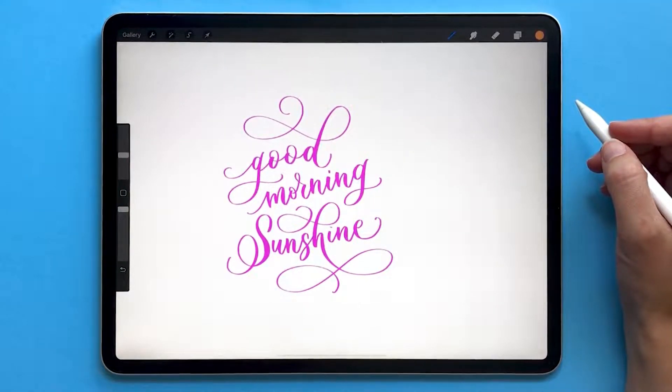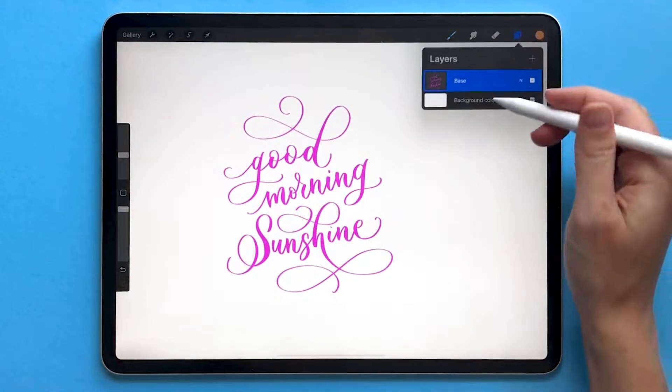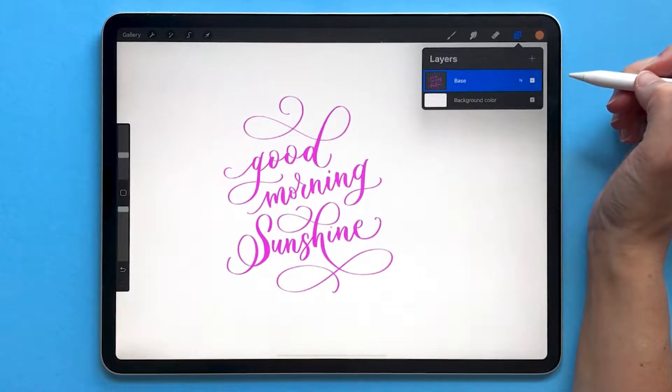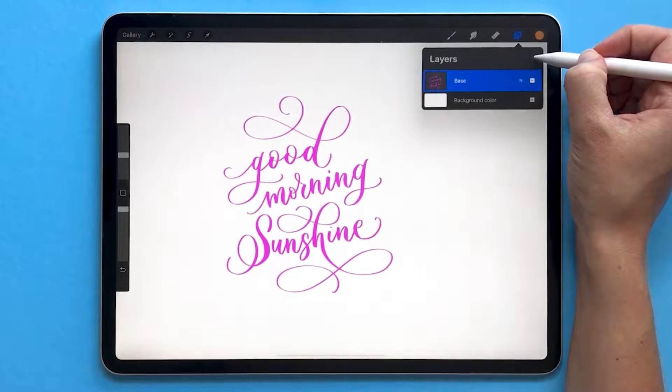To create a clipping mask in Procreate you need at least two layers. First you'll need a base layer. In my case I'm using this pink lettering as my base. Then you'll need to add a new layer above it.